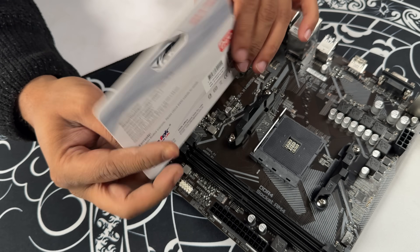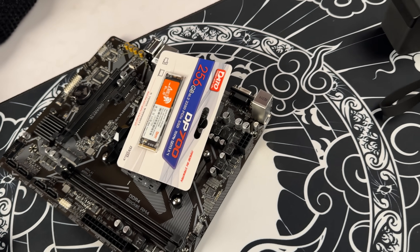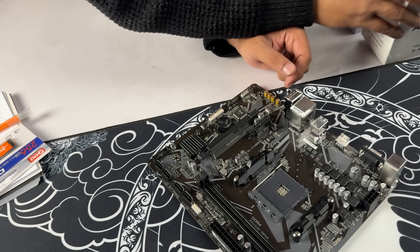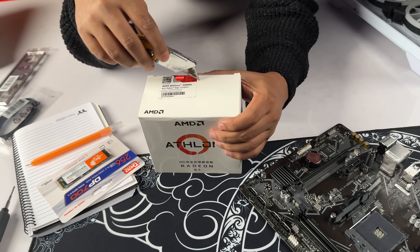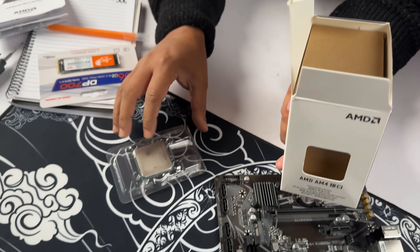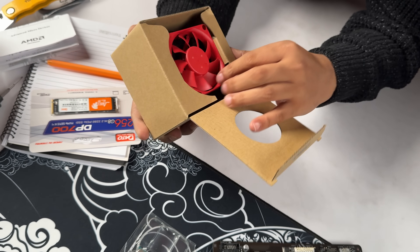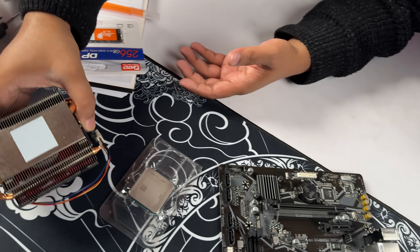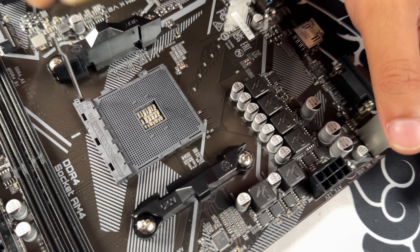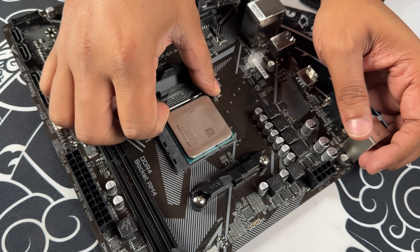It's any branded drive. It's ₱525. Pre-applied thermal paste is included. The processor will open up to the 3000G. This is the processor installation — the AM4 pin processor.